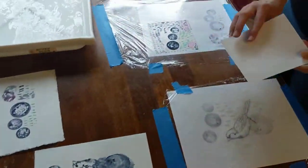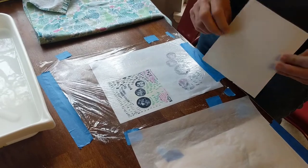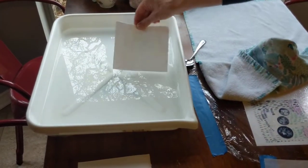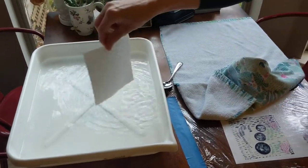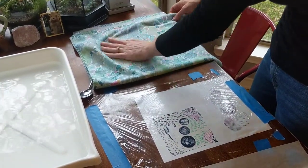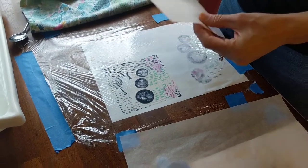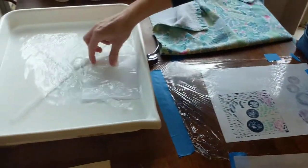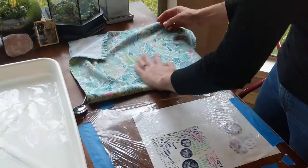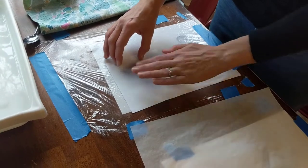Last but not least I want to show you how to print using the rice paper. If you have a small spray bottle, that would work to spritz this paper. I don't have one handy so I'm going to do a quick dunk in the water — you don't want to soak this type of paper. I submerge it, pull it out, and blot it. Since the paper is much thinner it will have the propensity to fall apart in the water. It didn't feel damp enough so I'm just going to dip it one more time.